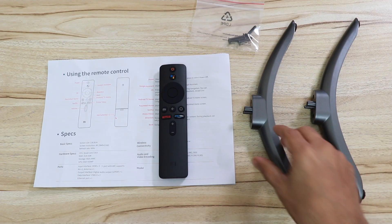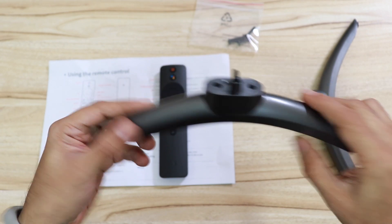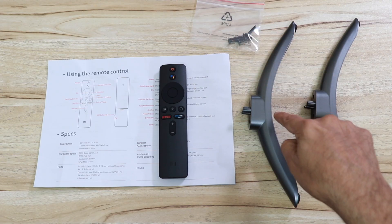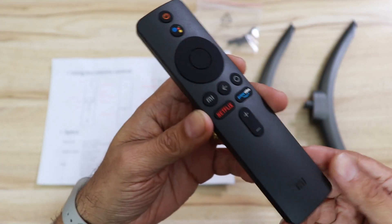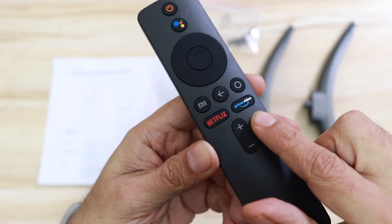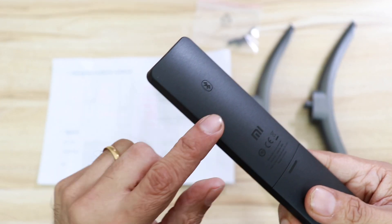Inside the box are two stands made of good quality plastic — grayish in color with a nice finish and build, and rubber on the base for good grip. Also included are screws to mount the stands, a quick start manual, and the remote. The remote has a voice assistant button, quick access buttons for Netflix and Amazon Prime, and is light and easy to use. It's Bluetooth-enabled.